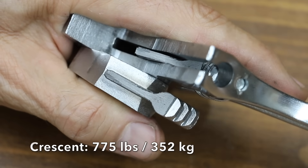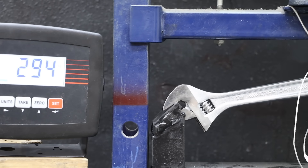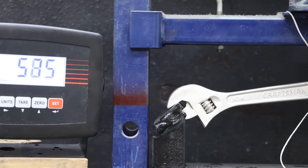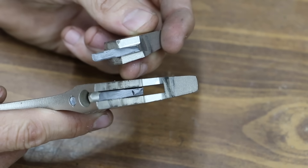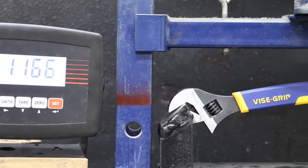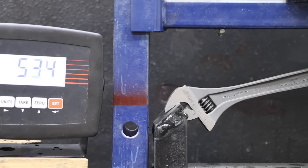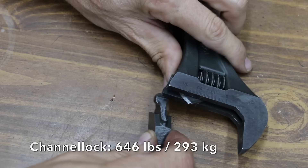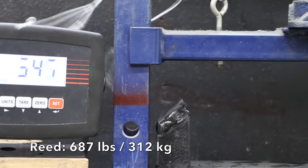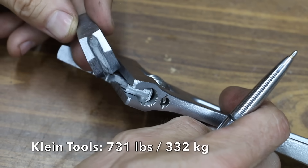The Crescent also has short jaws but still performed well, with the jaw snapping at 775 pounds. The imported Craftsman's long jaws gave it a leverage advantage, but it gave up at around 656 pounds — about 120 pounds less than the Crescent. The USA-made Craftsman has much shorter jaws, putting it at a disadvantage, but still performed well at 634 pounds. The Irwin, with the second longest jaws in the lineup, moved into the lead at 1,179 pounds. The Channel Lock gave up 10 pounds less than the Craftsman at 646 pounds. Reed performed very well at 687 pounds. Klein Tools put up an above-average 731 pounds.